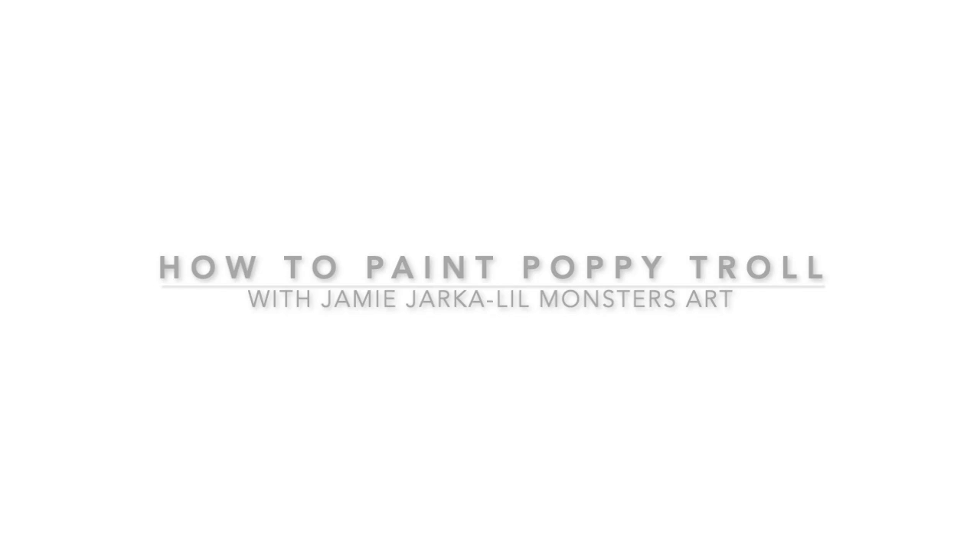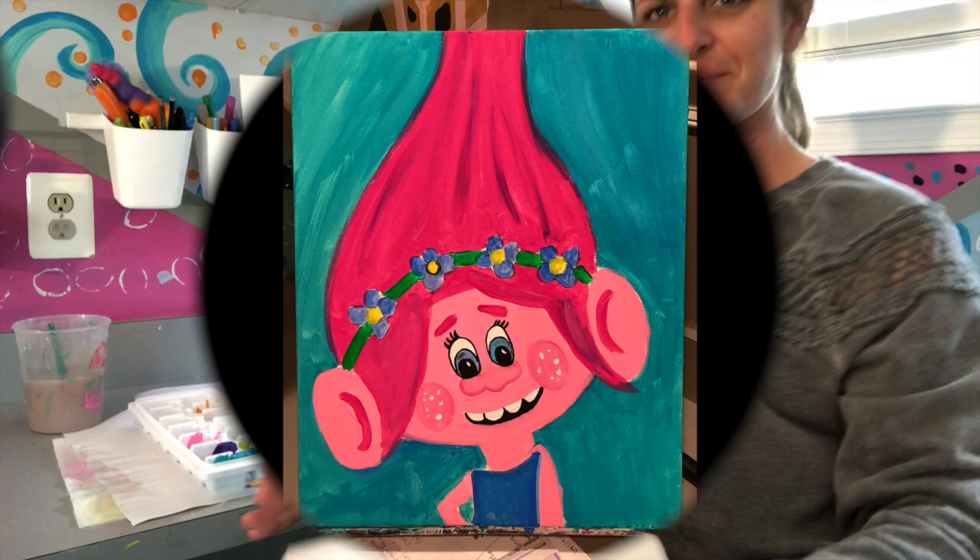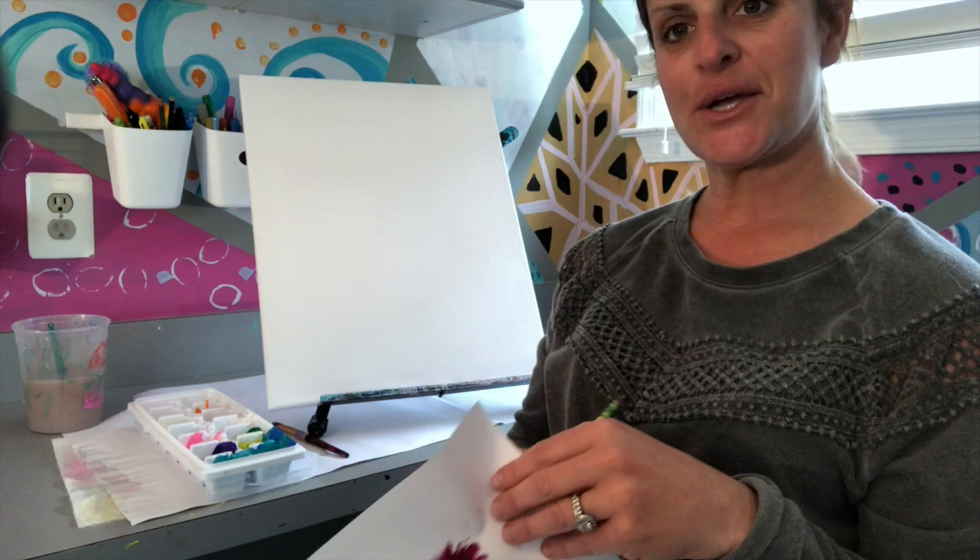Hi everybody, it's Jamie Darka here with Little Monsters Art. I'm an art teacher and I also host creative parties, events, and fundraisers for adults and children.